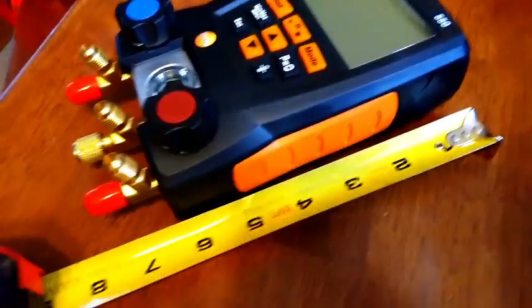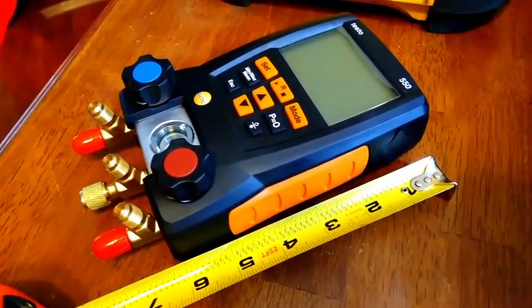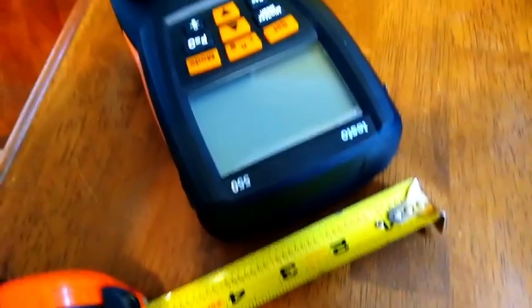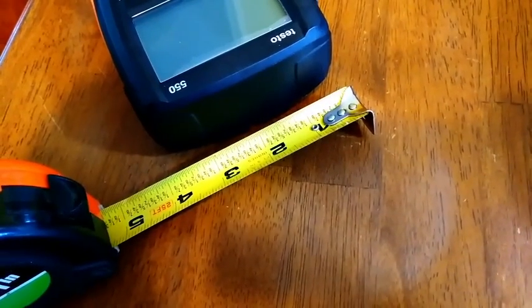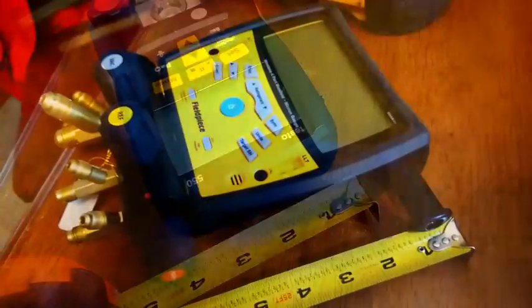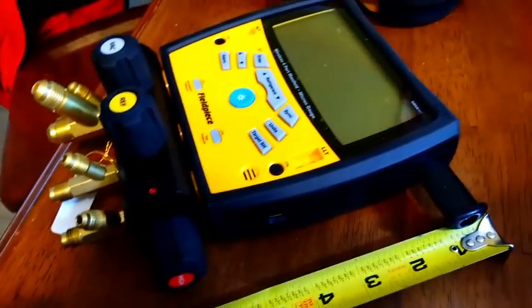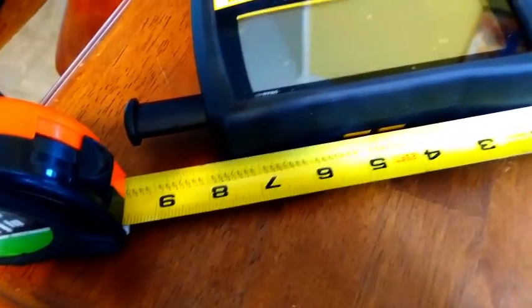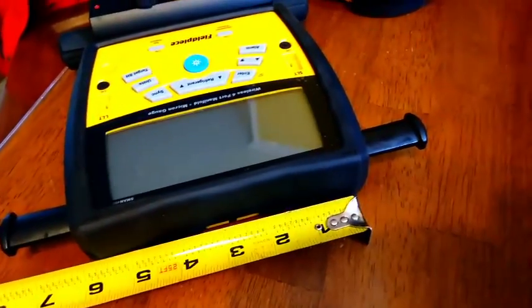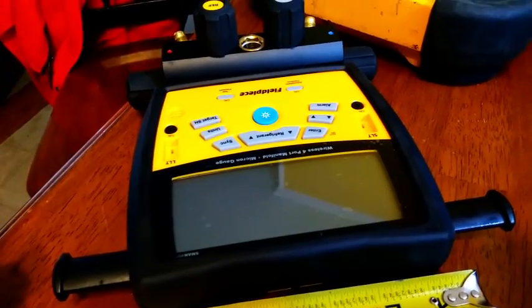Looking at hose connections at the bottom, the Testo 550 is just about seven and a half inches high. Side to side we're just about four inches even — it's a pretty uniform rectangle with a few curves, so a relatively compact gauge. The S-Man 460 measures just about nine inches long, and side to side counting the ears it's almost nine and a half inches. Discounting the ears it comes down to about seven inches, maybe a little above when accounting for the protruding knobs.